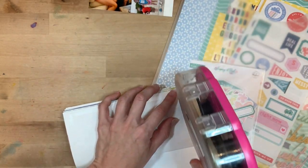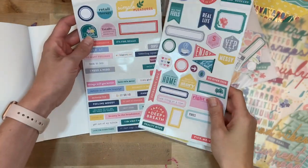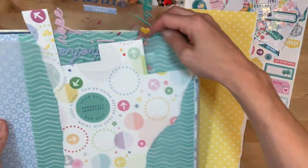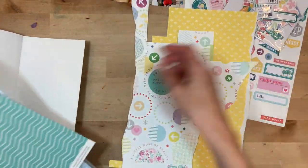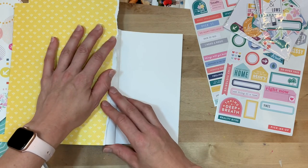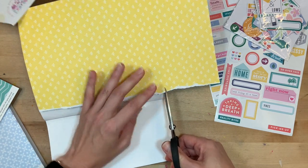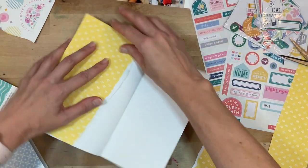I am here to tell you that traveler's notebooks are by far the easiest ways to document your memories. I used to be a 12x12 scrapbooker — I loved it, it was so much fun — but I was constantly feeling overwhelmed and behind, almost to the point that I didn't even enjoy the process. By the end I was just trying to pump out pages as fast as I could to get caught up, and that's not really what this is supposed to be about.